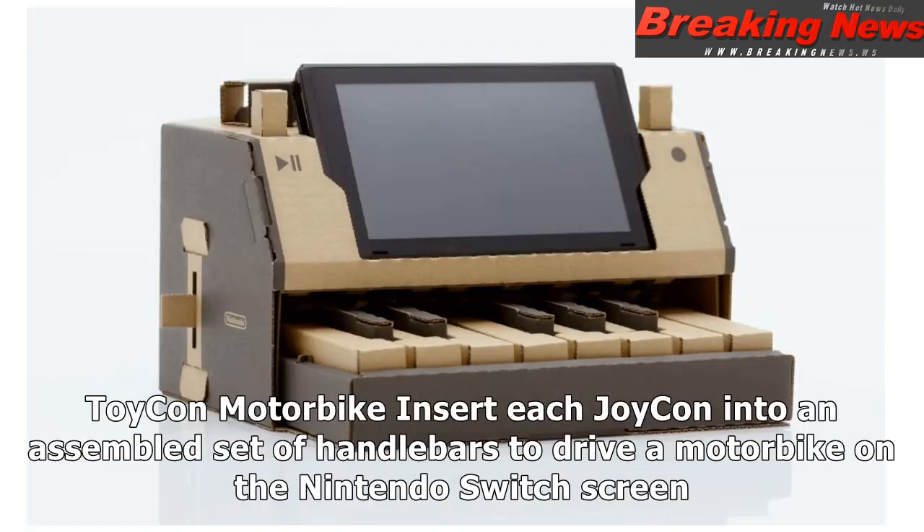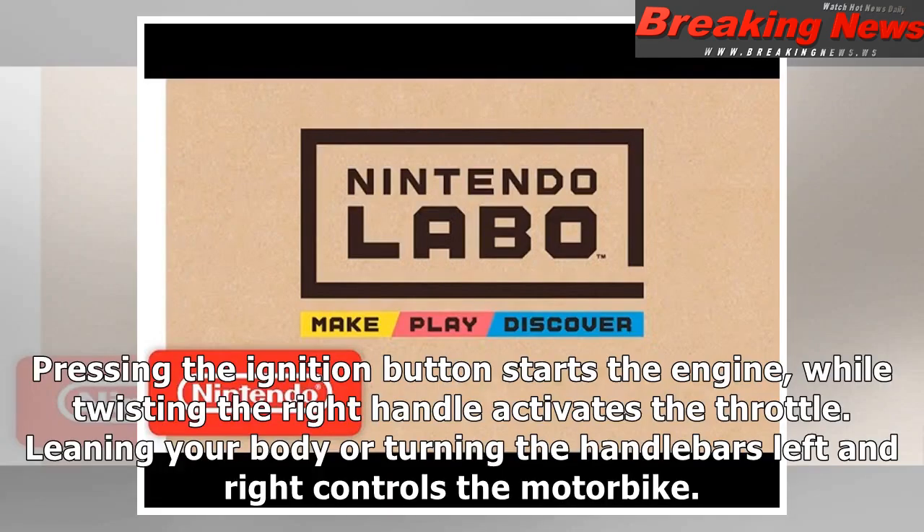Toy-Con motorbike: Insert each Joy-Con into an assembled set of handlebars to drive a motorbike on the Nintendo Switch screen. Pressing the ignition button starts the engine, while twisting the right handle activates the throttle. Leaning your body or turning the handlebars left and right controls the motorbike.